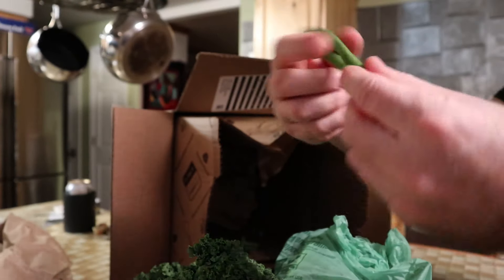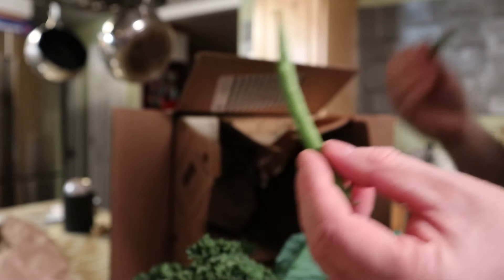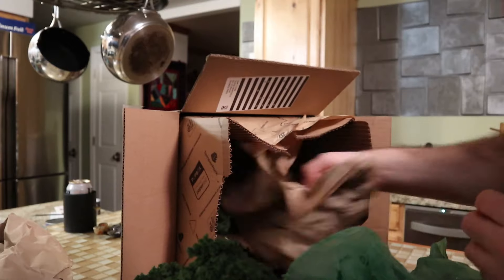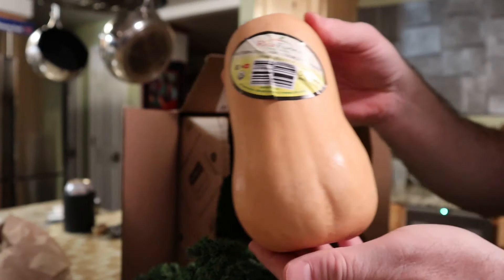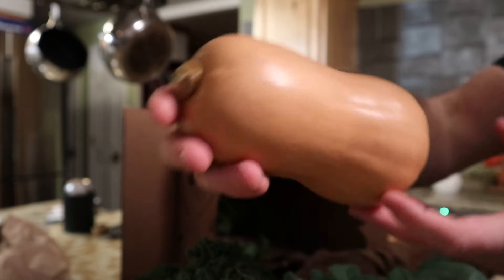Some green beans — see how they look nice and green. Sometimes you get little brown spots on them, but these are good. And some nice butternut squash in good shape.